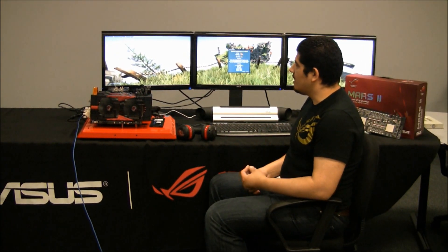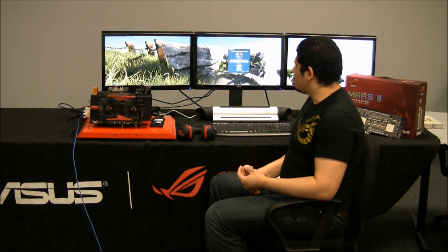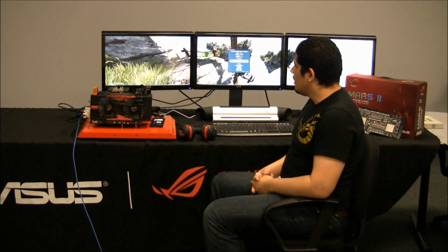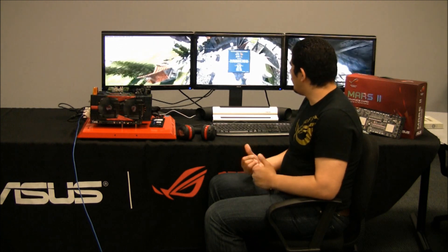We're running DirectX 11 tessellation with all the advanced features such as volumetric effects, occlusion, and anisotropic filtering, along with the rest of the high-end image quality settings you'd want in your games. We're going to continue forward and show you performance in some other games, so let's quit out of Unigine and jump to the next test.